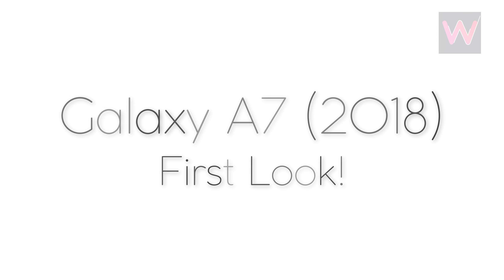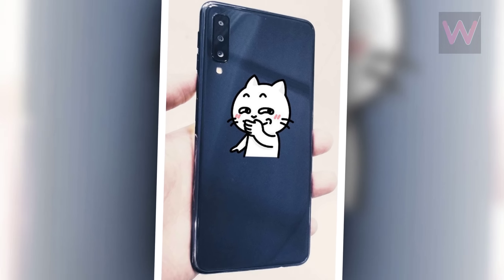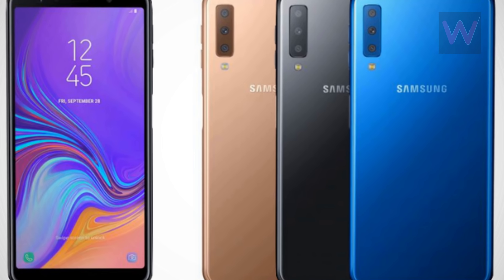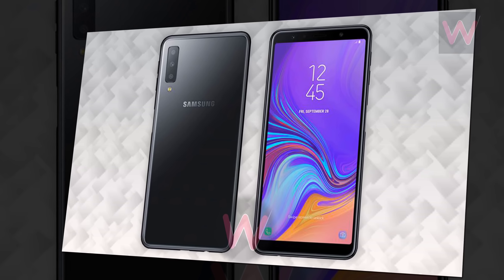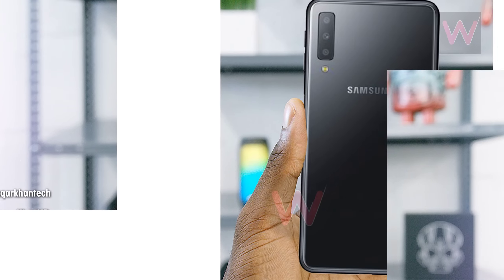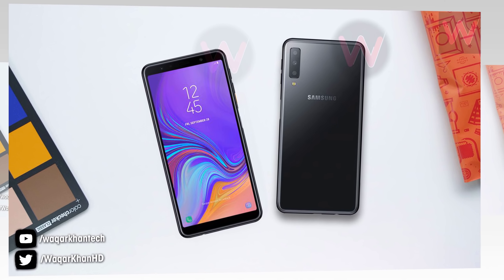First look of Galaxy A7 2018: earlier today the first image of Samsung's upcoming Galaxy A7 2018 showed up online, confirming a new triple camera setup on the rear. Just hours later, every other design aspect has been revealed thanks to a new set of press renders. Samsung has been teasing a new smartphone launch on October 11th with four camera sensors, and the company is expected to launch the Galaxy A9 Pro 2018 on that day. Interestingly, the Samsung Galaxy A7 2018 also comes with four camera sensors.